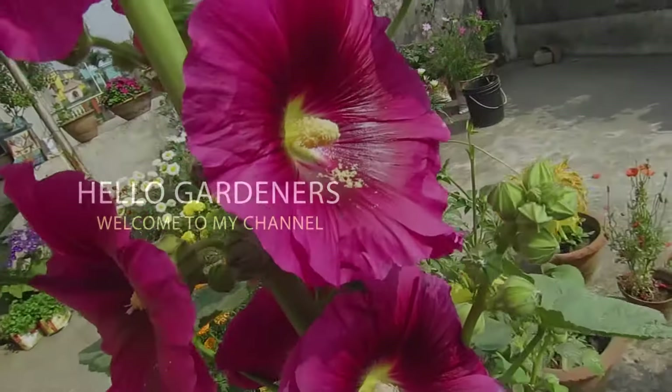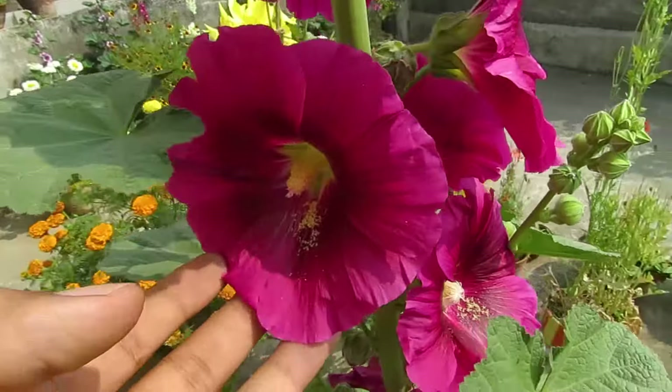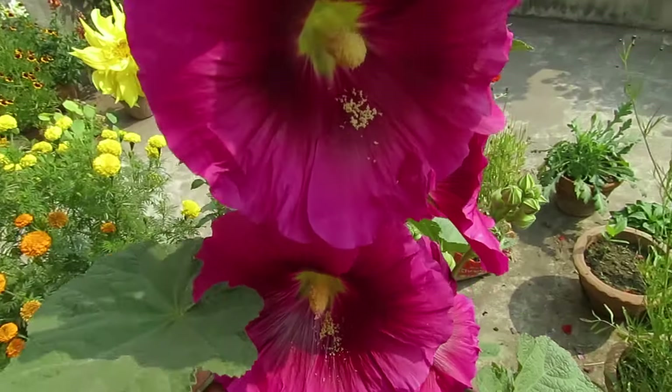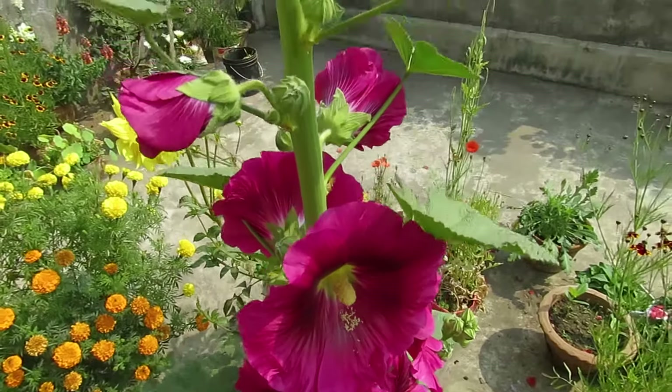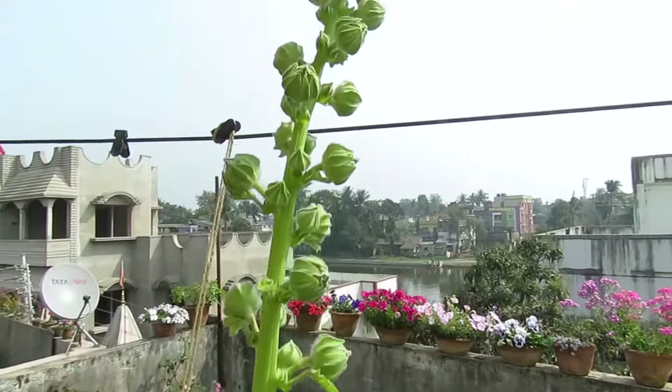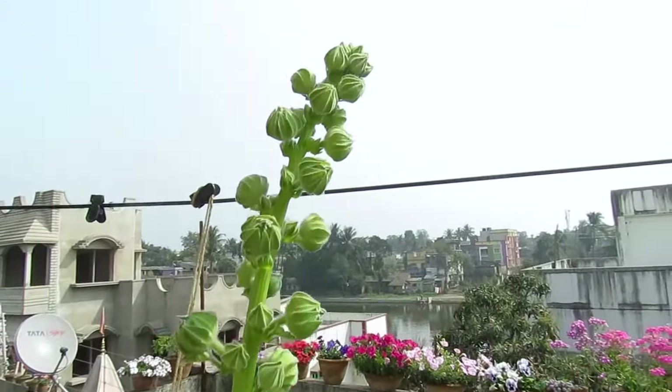Hello gardeners, welcome to my channel. In this video we will talk about hollyhocks. Hollyhocks are one of my favorite plants to grow. They are related to hibiscus plants. They grow quite tall with big beautiful flowers that come in many colors. They are great to add drama and height to your garden.